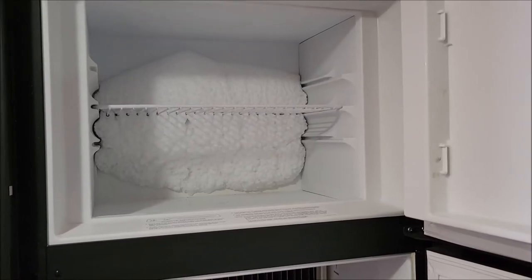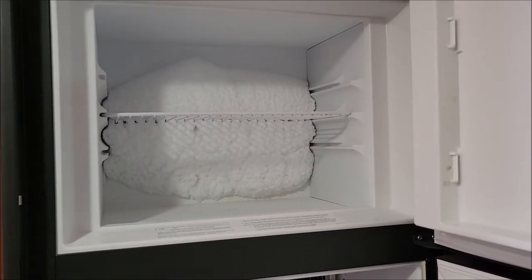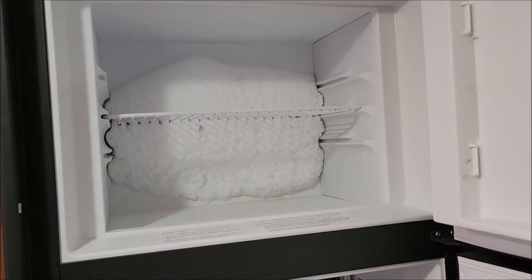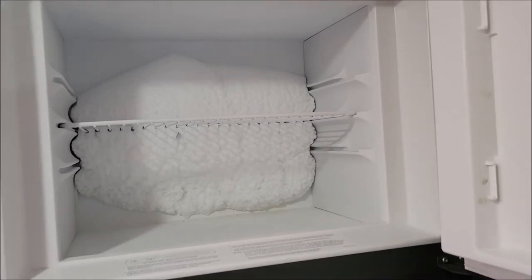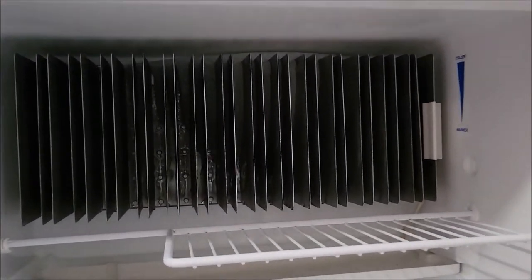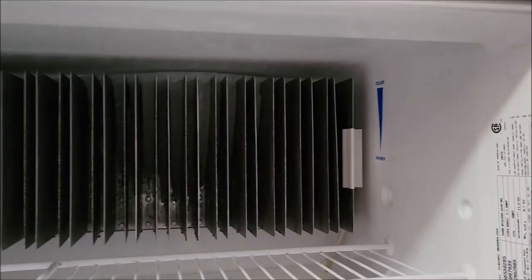I'll let this sit for a little while. The ice will start separating from the wall and get loose so you can pull it out. This right here will melt pretty quickly on its own and go away.